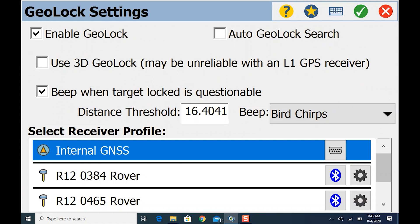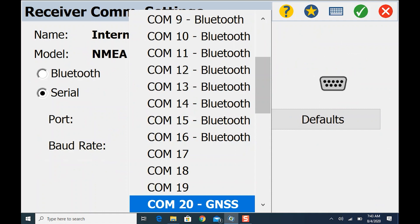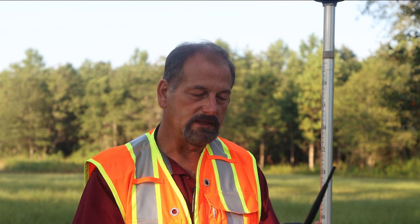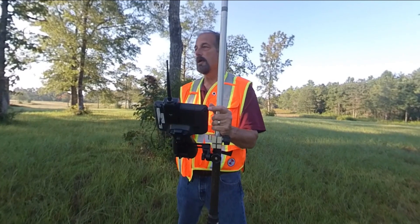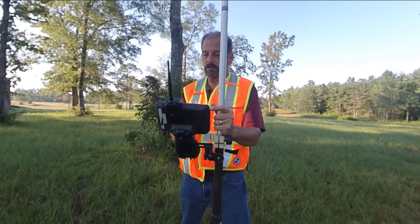I also don't like the auto GeoLock search — I want it to search when I want it to search. Looking at the settings, I'm on COM port 20 GNSS — you'll see a COM port labeled GNSS. I'm using the internal GPS on COM port GNSS, baud rate 9600. Make sure you're set on Serial, not Bluetooth. This is Survey Pro's way of doing integrated surveying, similar to how Trimble does it. You could also hook up an R10 or another receiver here for better search accuracy.